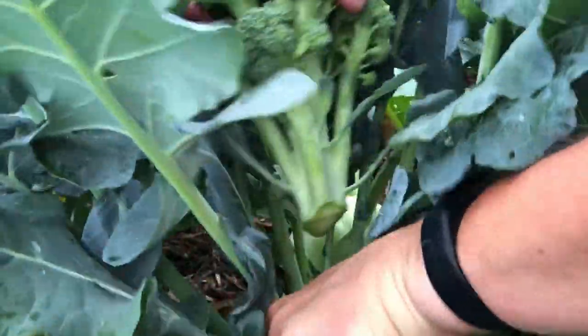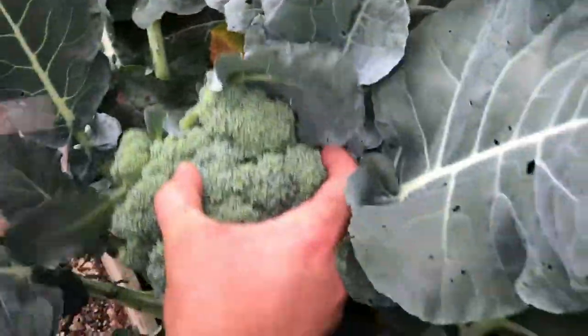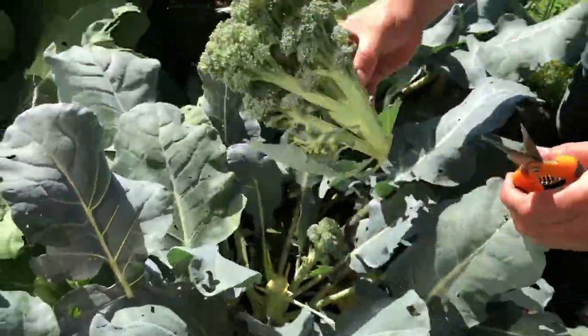Guten Yardening! We've been harvesting our broccoli and now we have too much to keep and eat fresh, so we have to store it the best way we know how — and that is to blanch it and freeze it.